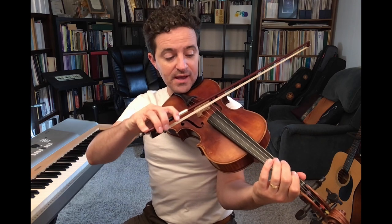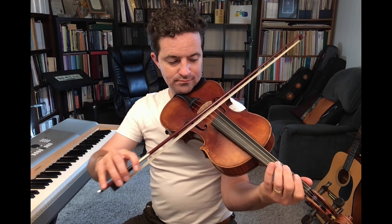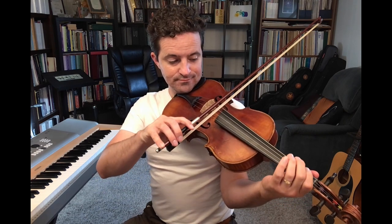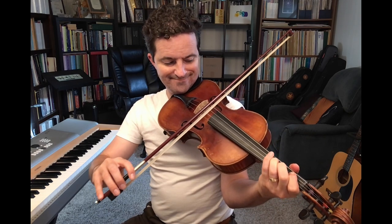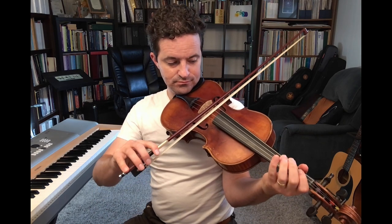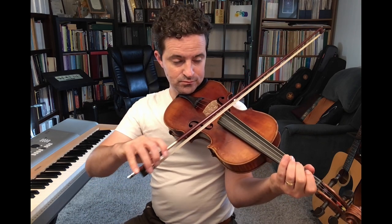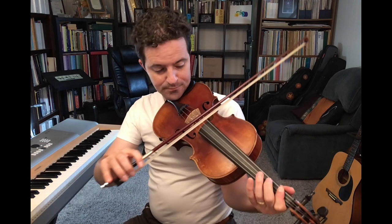So those are the three challenges. Here's the part. One and two and three and four and... One, two — here's the down bow, here's the retake.